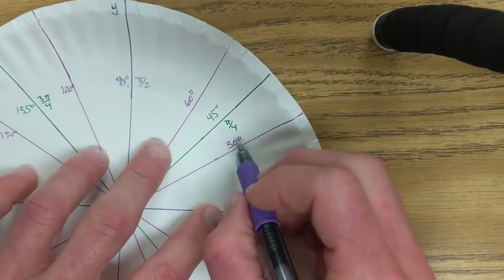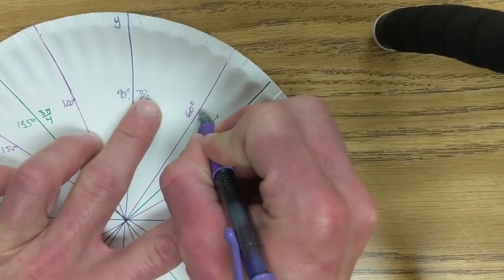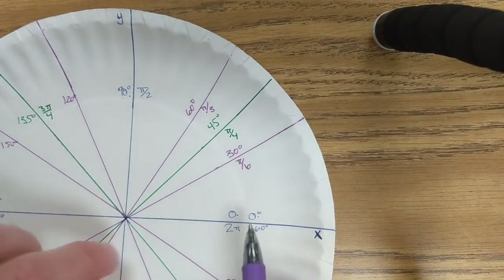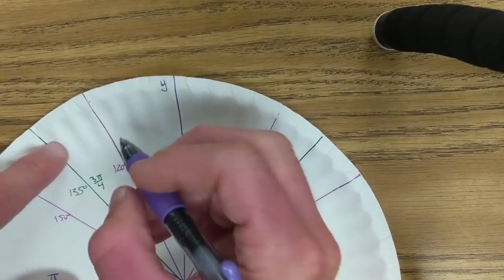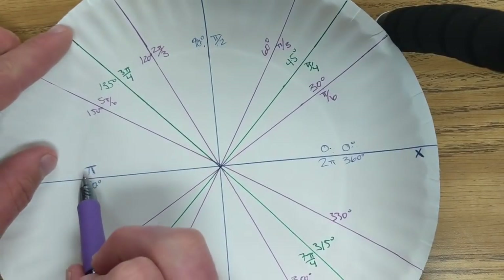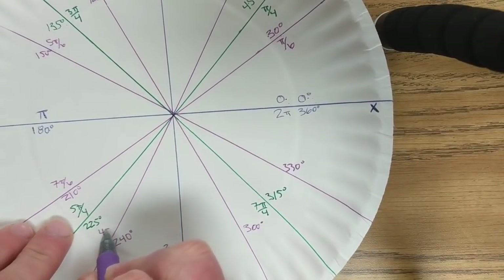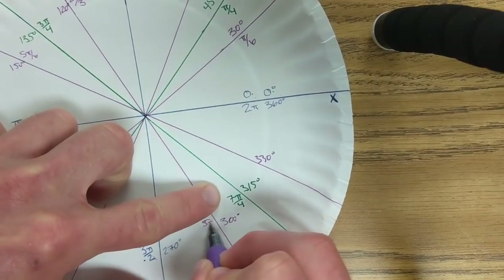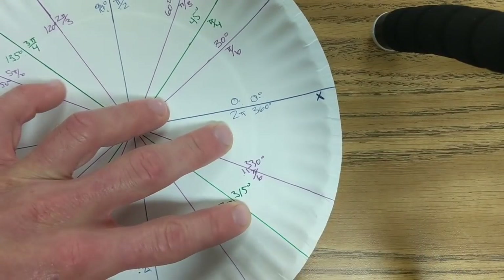Now the radians. 30 degrees is pi over six. 60 degrees is pi over three. Notice the 30 is pi over six and the 60 is pi over three. We're going to count by pi over sixths though: zero, one pi over six, two pi over six, three pi over six, four pi over six, five pi over six, six pi over six, seven pi over six. Eight pi over six simplifies to four pi over three. Nine pi over six, ten pi over six simplifies to five pi over three, eleven pi over six, and finally two pi.